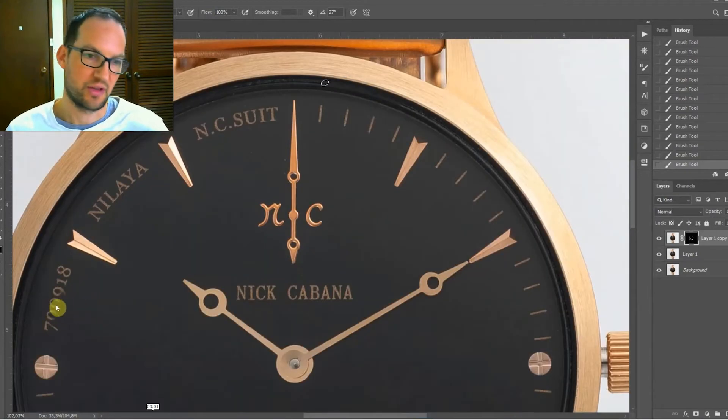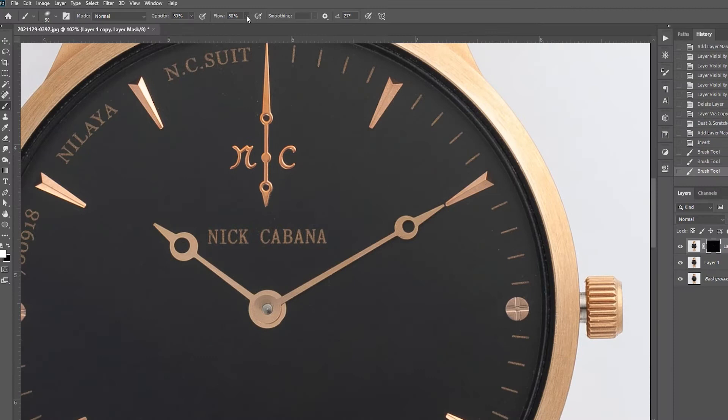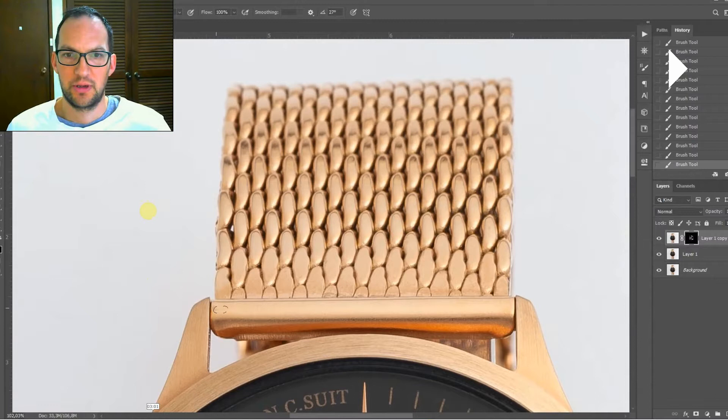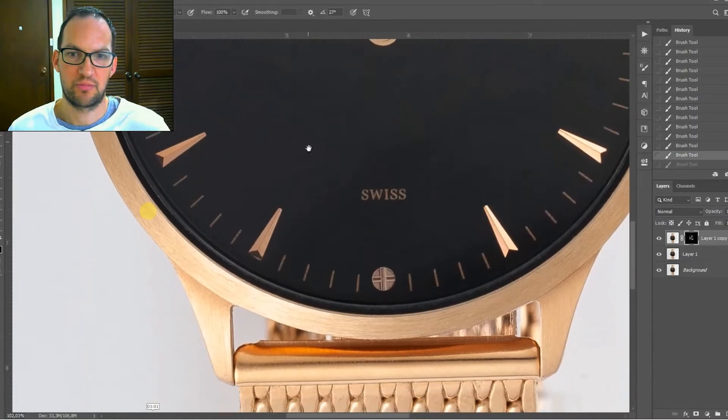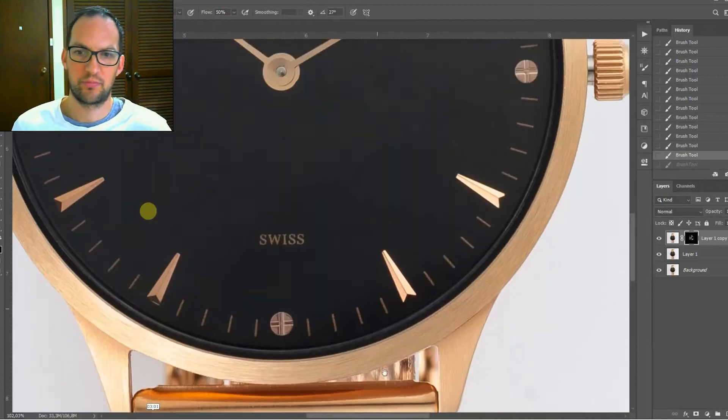You can also see we accidentally painted over an area, so we'll undo that by switching to a black brush and easily rub that back out. We'll cut the opacity down just a little bit so we're not taking away the edge. Once we've done the watch face we're just going to go around the case of the watch to clean it up a bit — it's not too bad so it doesn't need too much — just repeating the same process using the white brush tool.